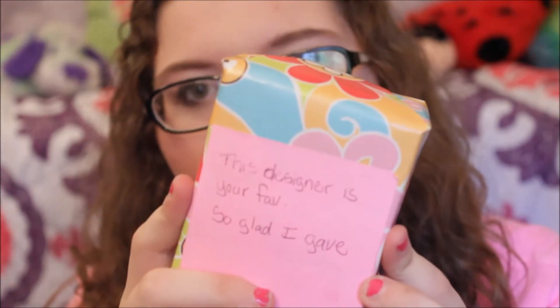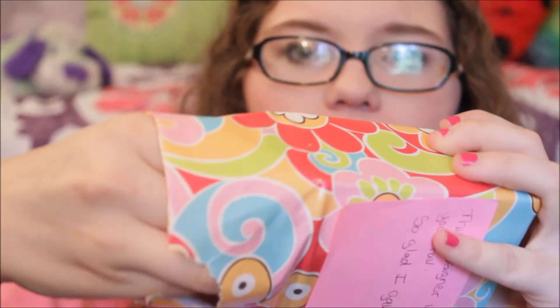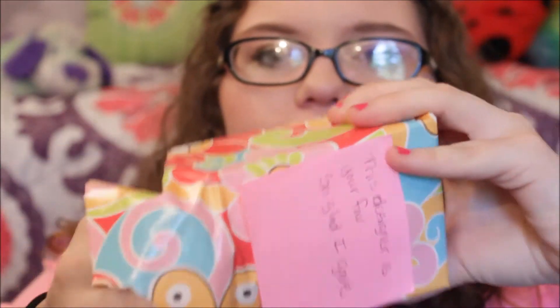'This designer is your fave, so glad I gave.' We're about to find out what it means. Open it with me — we're gonna pull it out from this side and see if we can do it without opening both sides. No way, she did not get me this! Oh my gosh — she got me the Bethany Mota perfume and she wanted this so, so bad. I am so excited. I love you girl!